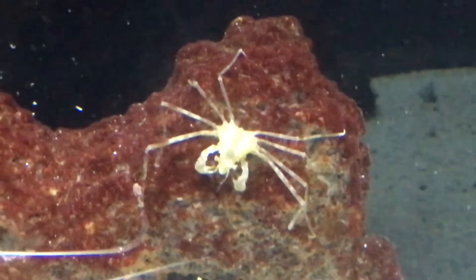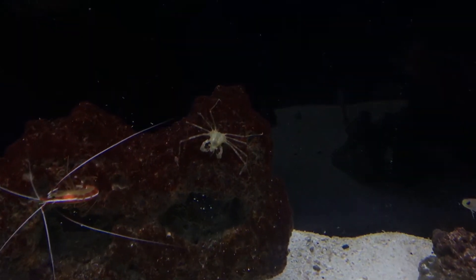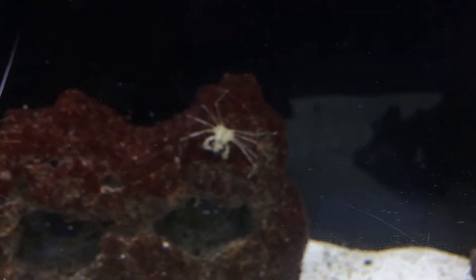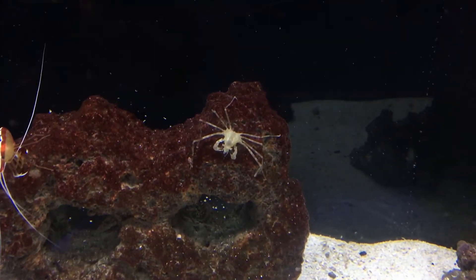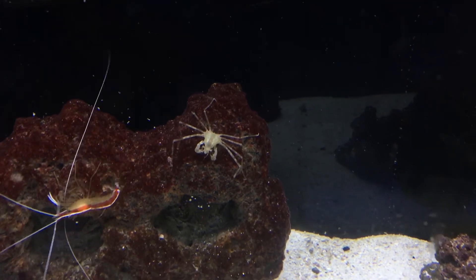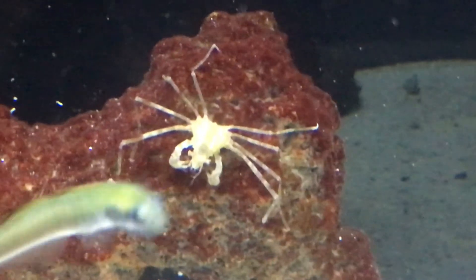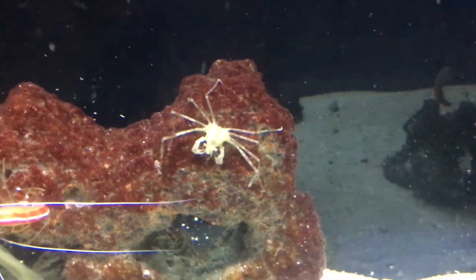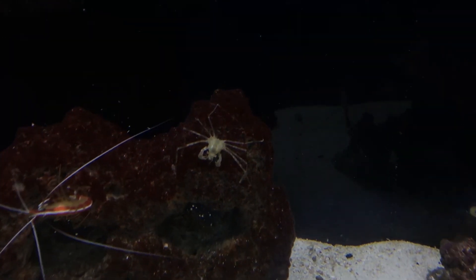Really, there are other crustaceans you could pick other than this guy. I would be just scared that he would start getting aggressive the older he got, just like a coral banded shrimp would. But if you do have one, let me know what yours is doing in your tank — see if he's messing with anybody or if he just does his job and hangs out. Hope you all have a good day. I'll see you all next Thursday. Make sure to like, subscribe, and watch some more episodes if you haven't seen them. I'll see you all later.